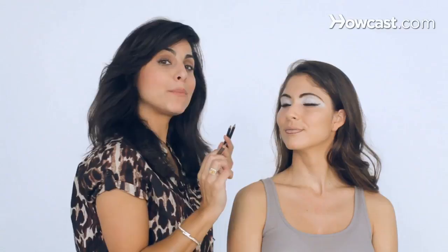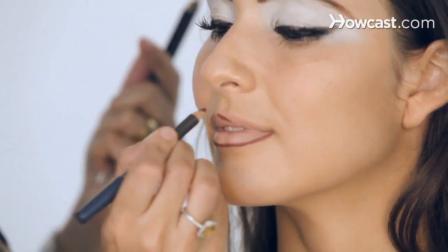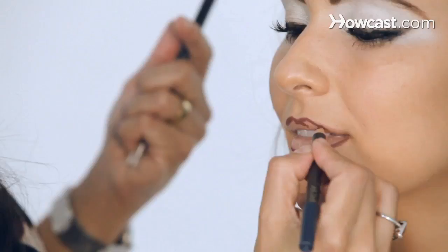With Chola makeup, the top lip — some people like to go round and some people go pointy. A lot of Chola makeup is very pointy, so if you want to create that pointy look, you do like the teepee of the house. See the teepee? It looks like a big M.